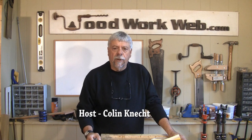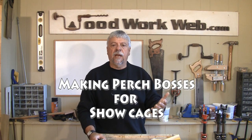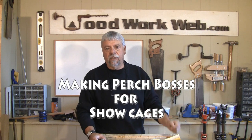Hello everyone, Colin Comet here for WoodworkWeb. Today we have something totally different. We have a pretty unique situation where somebody has asked me to make something special. So this comes under Making Wood Parts, and the part that I've been asked to make is something called a Perch Boss.